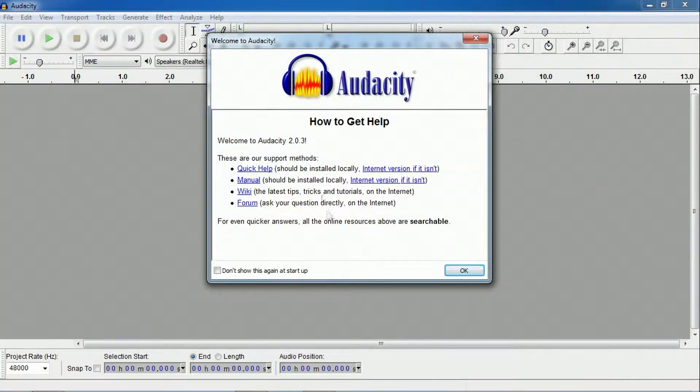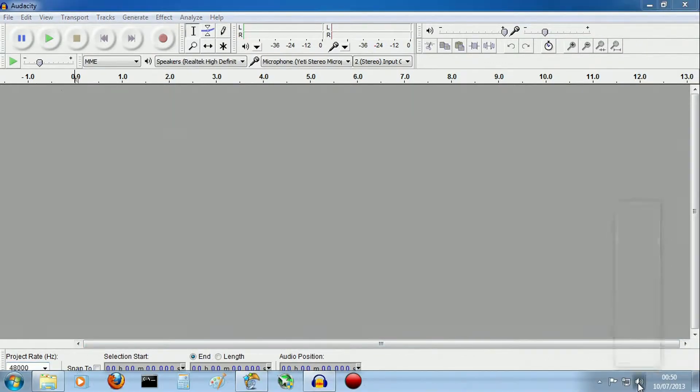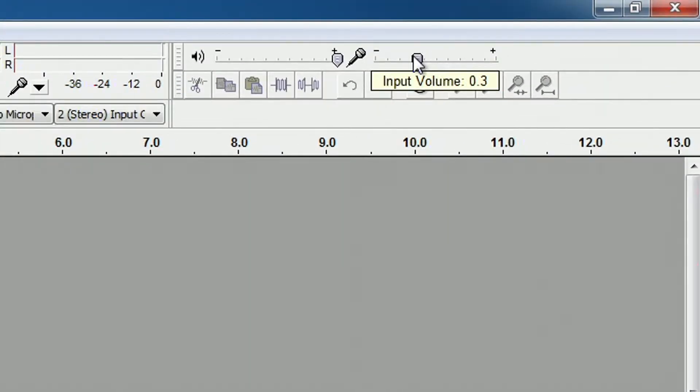We're going to test the microphone with Audacity 2.0.3. The recording rate is set to 48 kilohertz. This audio editing software is free to download — I'll put a link in the description. The input volume level is set to 0.3.